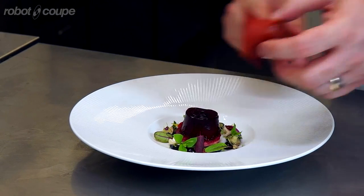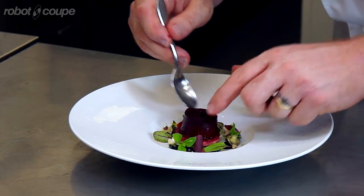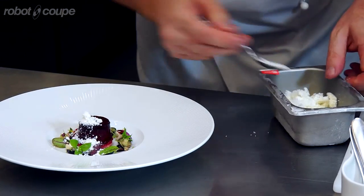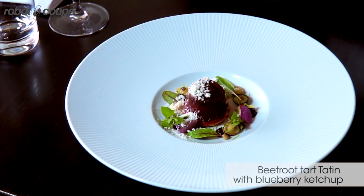So this is our beetroot and apple tarte tatin, with a little bit of frozen goat cheese, blueberry ketchup, and beetroot and apple tarte tatin.